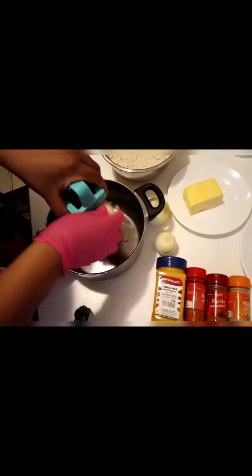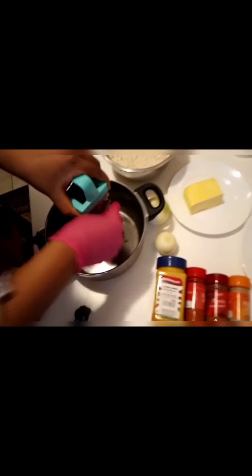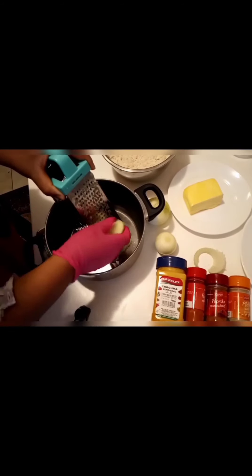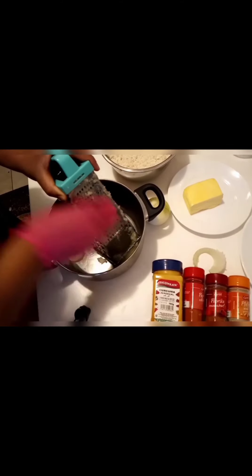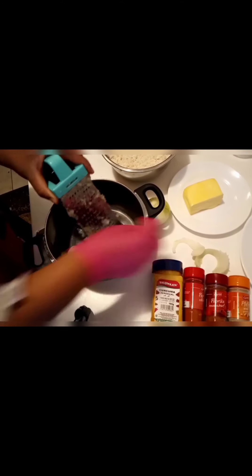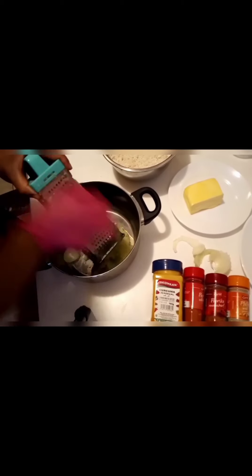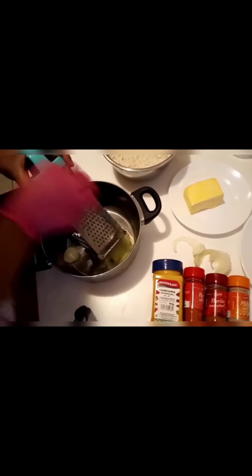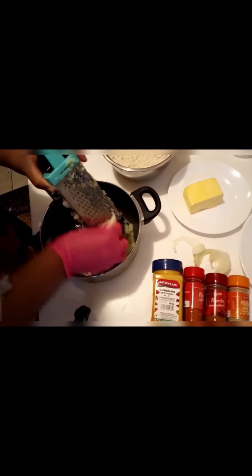I'm going to grate my onions using the smallest hole of a grater. I'll grate all three onions. Now done grating the onions.